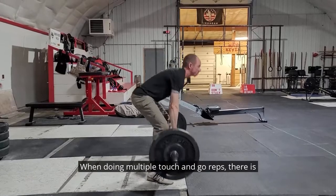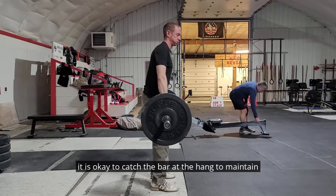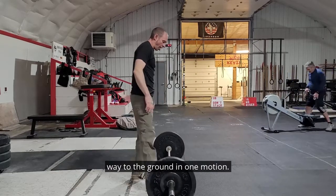When doing multiple touch and go reps, there is a tendency to collapse at the bottom, rounding the back and placing your body at risk. If needed, it is okay to catch the bar at the hang to maintain a rigid spine, rather than following the bar all the way to the ground in one motion.